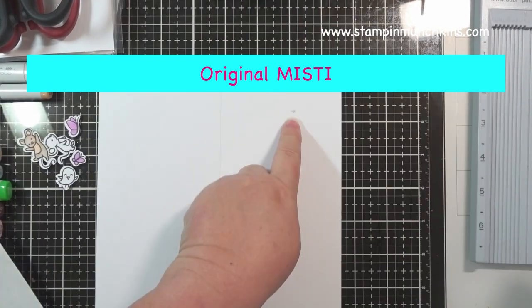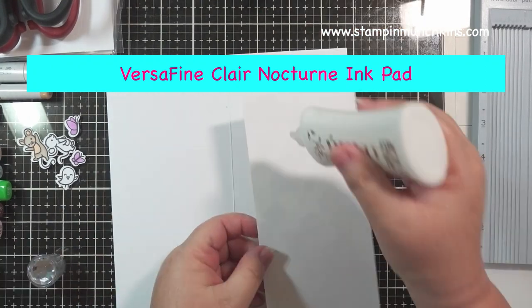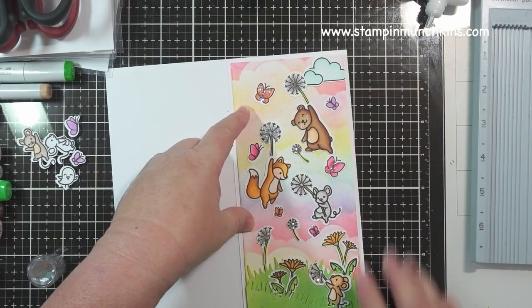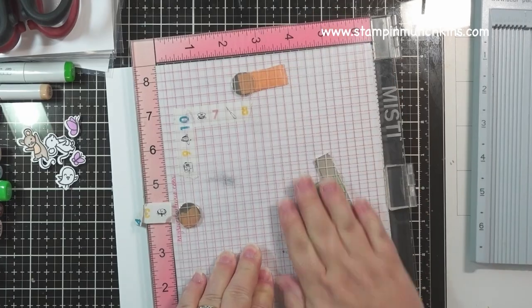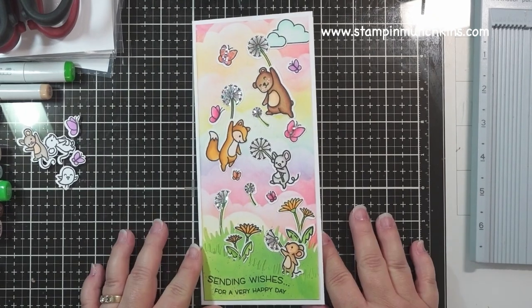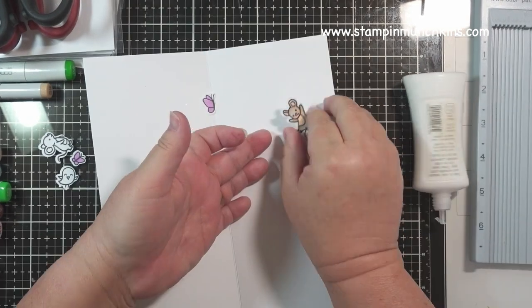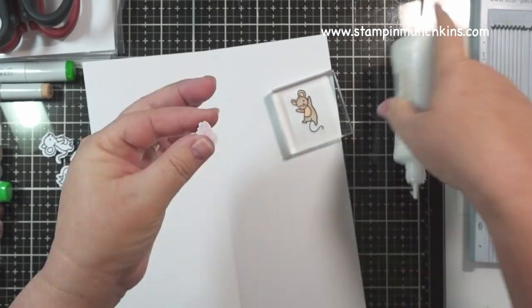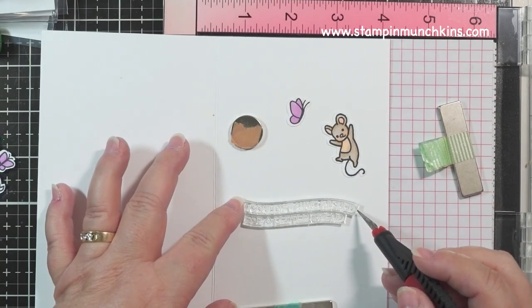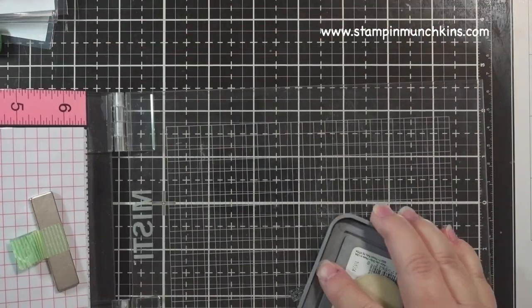I'm stamping in the front first. Because I'm using a stamp set that came together in one set, they're easy to line up in a wave so they're perfectly aligned. I'm using my Misti as a weight. I'm scoring it again, and because I had a couple images left over, I'm putting them on the inside too, along with a couple lines of sentiments. That's what I love about Lawn Fawn — because they came from one set, it makes it so easy to line up the sentiments. I used my Distress Oxide to stamp it out.